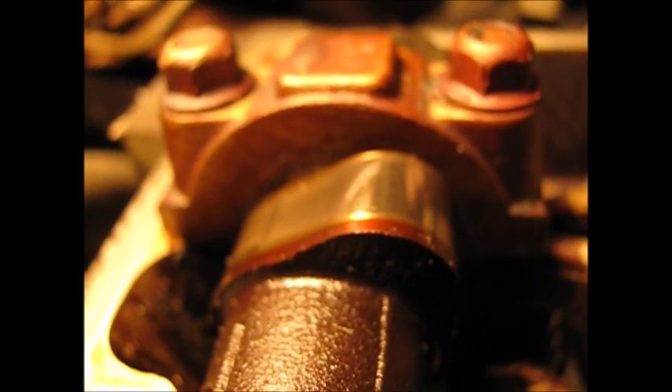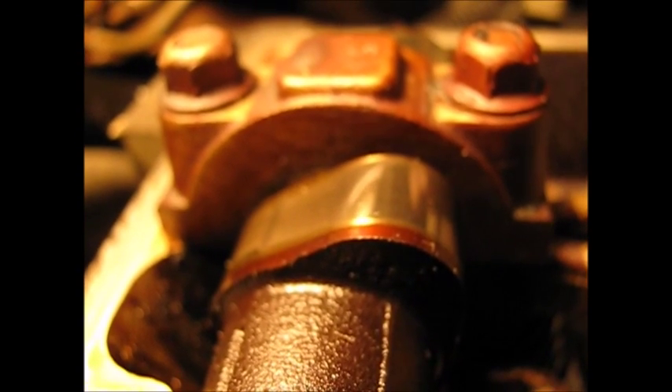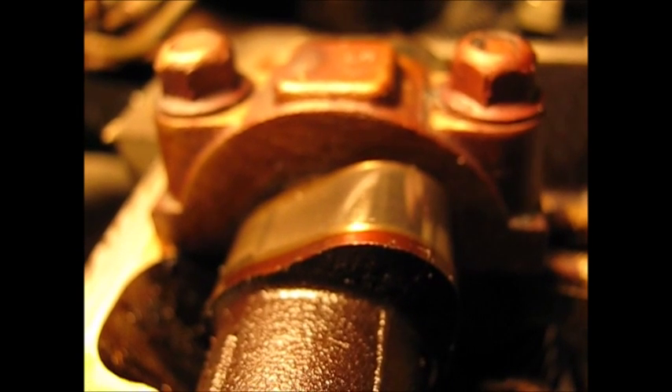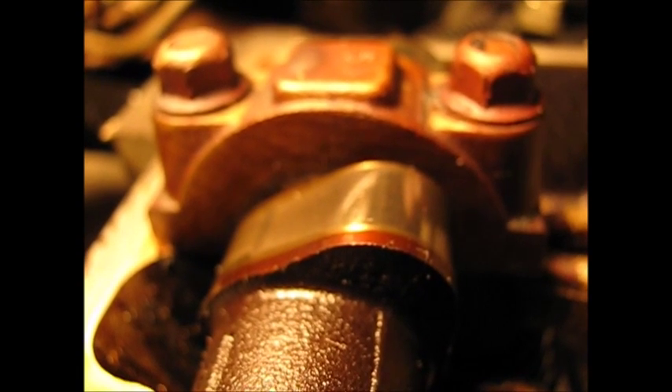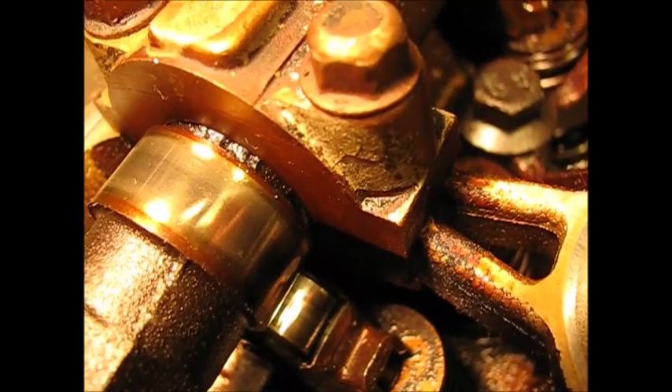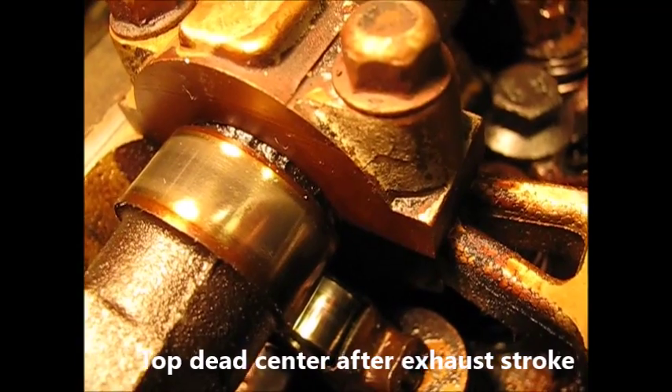In case you don't know, this is a camshaft lobe. In one 360-degree revolution of the camshaft, this will open a valve for a given cylinder just one time. So the exhaust cam on cylinder one...